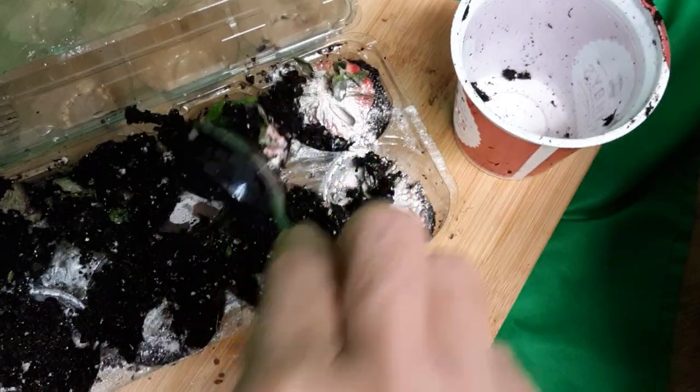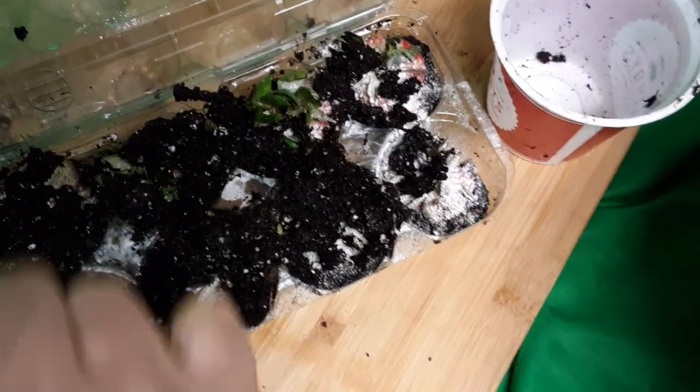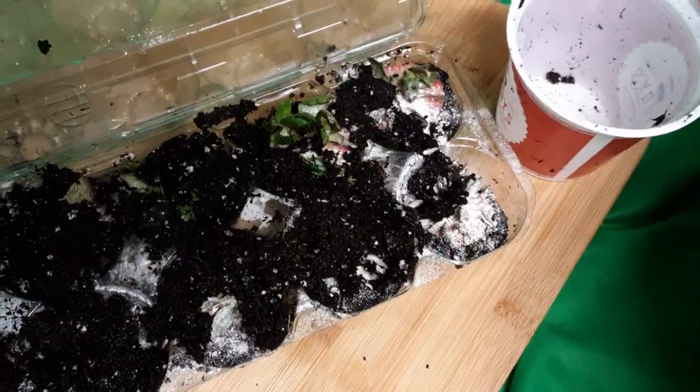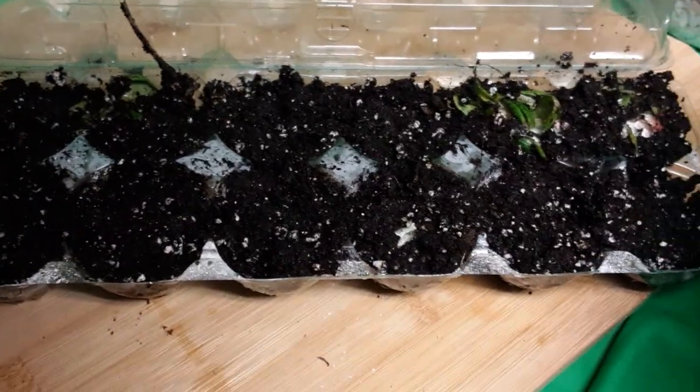As you can tell, I don't really have a green thumb — I'm just going with the flow. I'm going to have to get some more dirt, I'll be right back. Okay, I'm back and I've filled it all evenly.